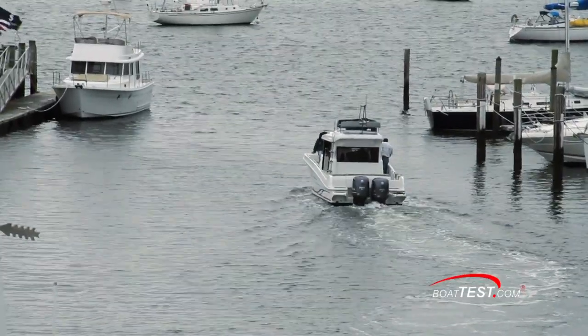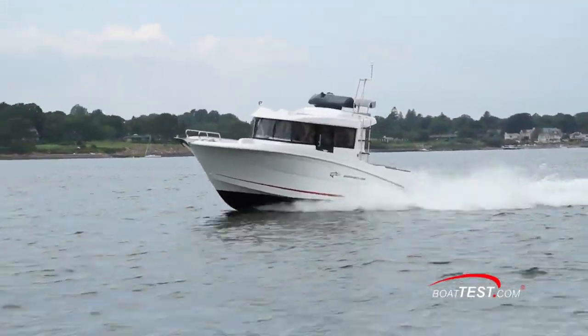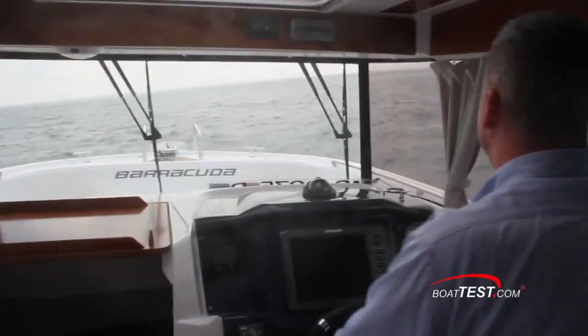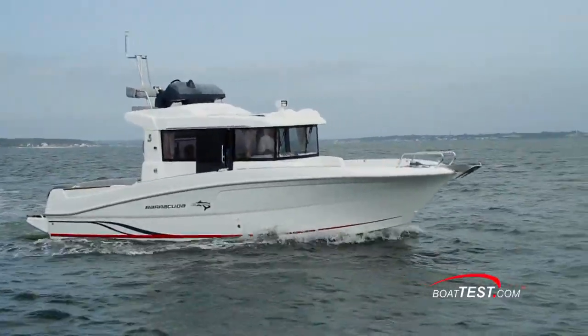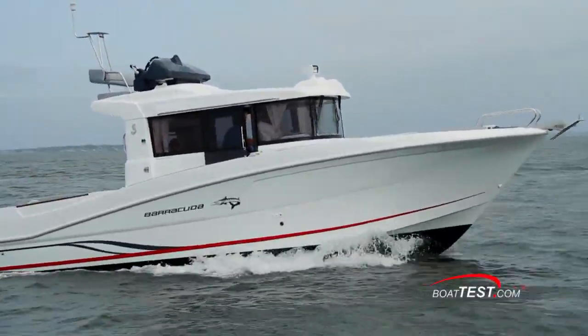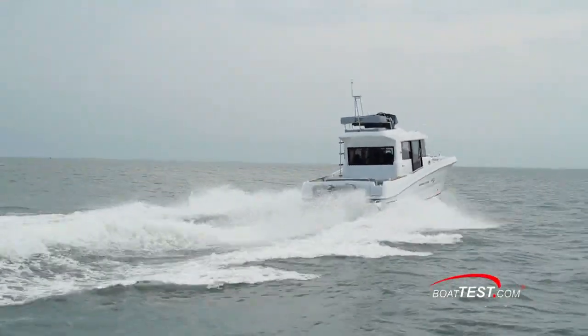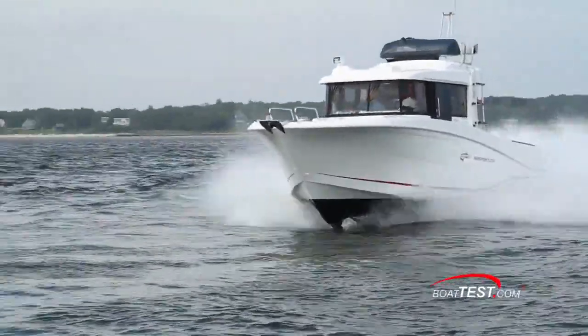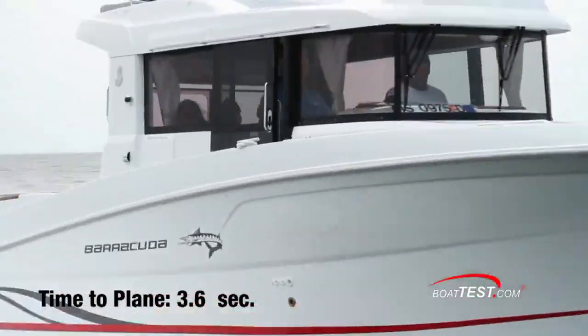For our operational test, we headed out onto Buzzards Bay off South Dartmouth, Massachusetts. The weather was bad with a heavy chop, 20 mile an hour winds, and intermittent downpours. The first item on my agenda was to test how quickly we would get up on plane. I had a little more than half a tank of fuel and five people on board. Making several runs in opposite directions, we averaged a time to plane of 3.6 seconds.